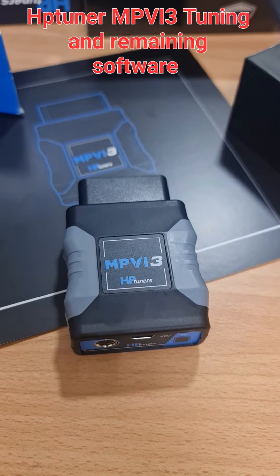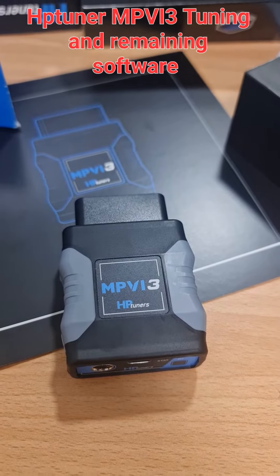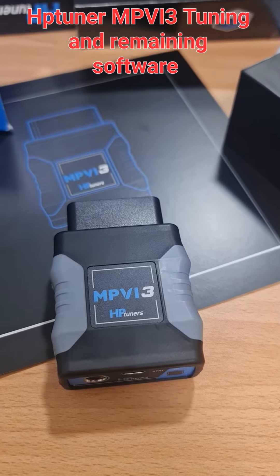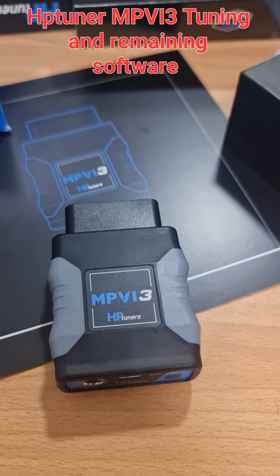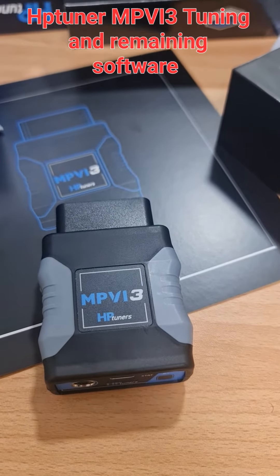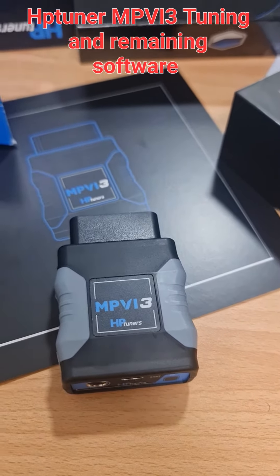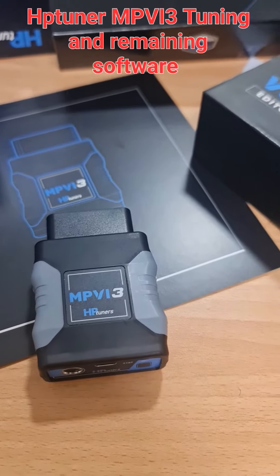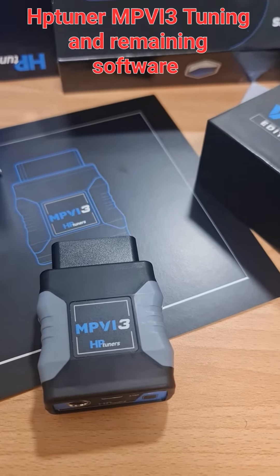The MPVI3 from HP Tuner is one of the greatest tools for car tuning, modification, and remapping. It allows you to make changes in the air/fuel tables, open RPM limits, remove speed limits, adjust security settings, and perform DTC removal. The new version, the MPVI3, is an upgrade over the older MPVI2 and MPVI2 Plus.